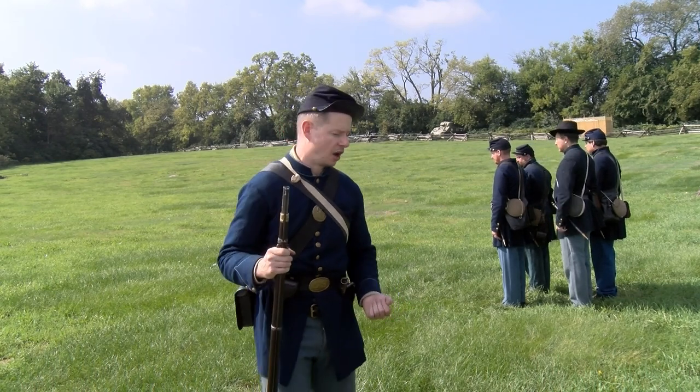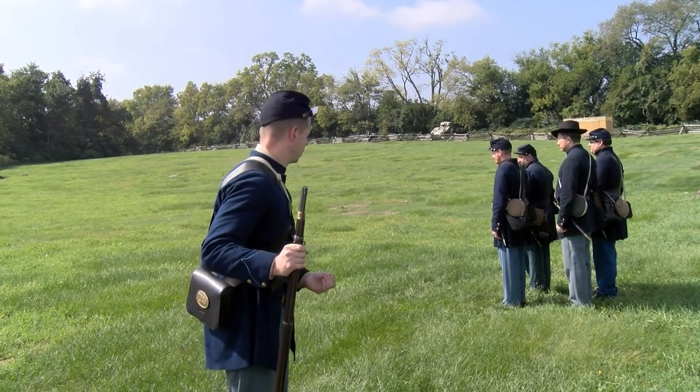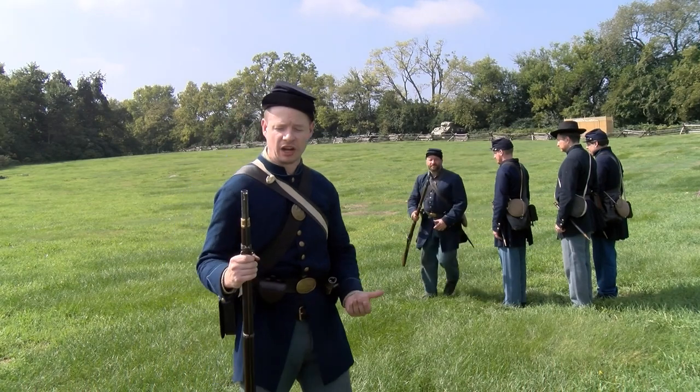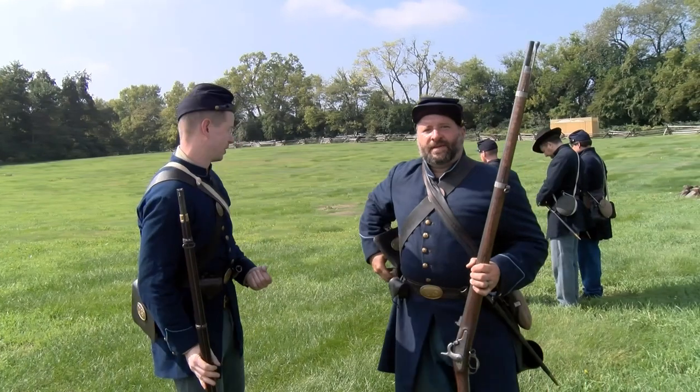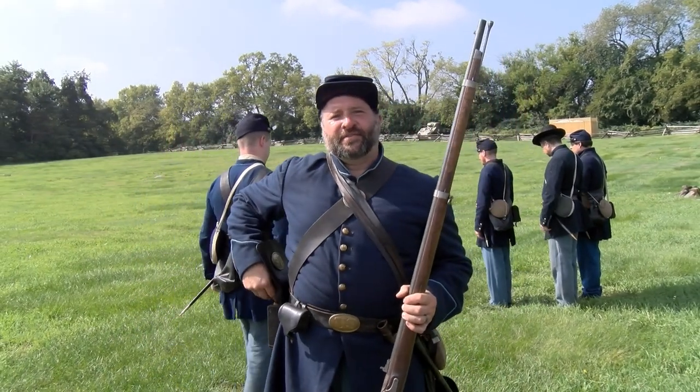Usually it's independent fire for these men. We're going to bring out Matt over here. He's going to talk about the innovations in rifle technology and also ammunition during the Civil War. Hi, my name is Matthew Locke.